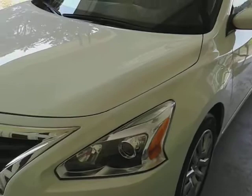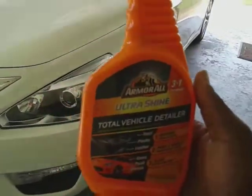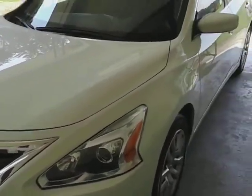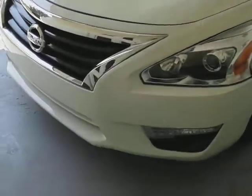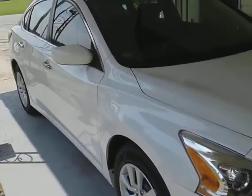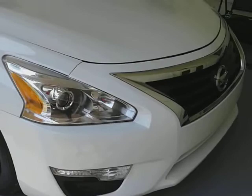All right y'all, it's in Walmart for like five bucks. Till next time — get the ride right. I'm out of here, peace. It's an insane gloss.